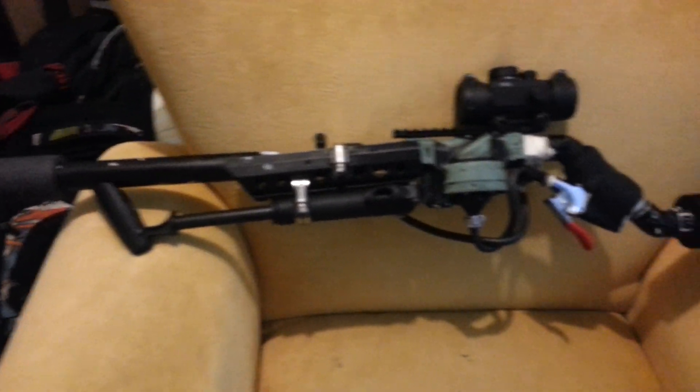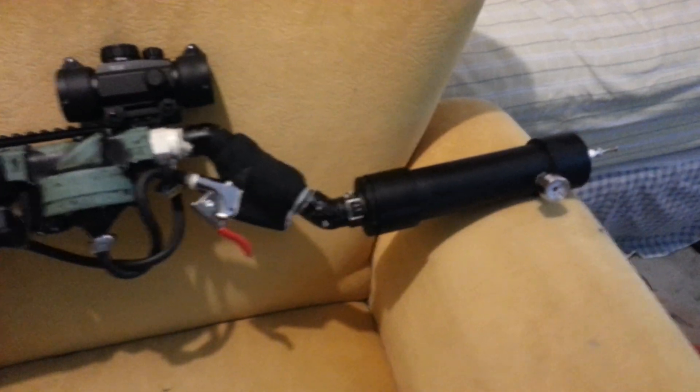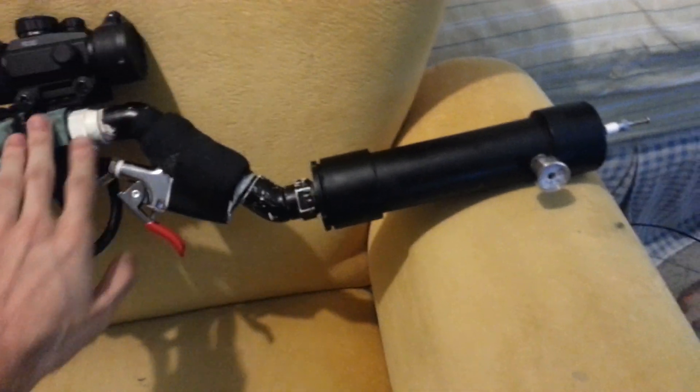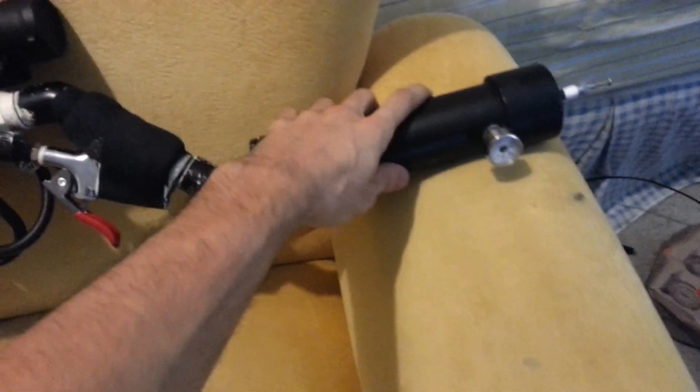I'm going to show you guys my homemade air gun today. Let me tell you real quick what it has. This is what I use for my air chamber. Technically anything behind the green is an air chamber, but this is the main one.